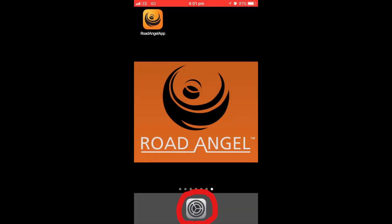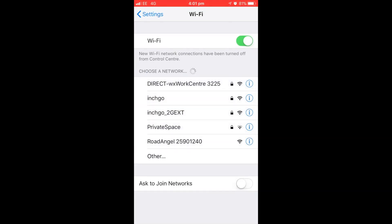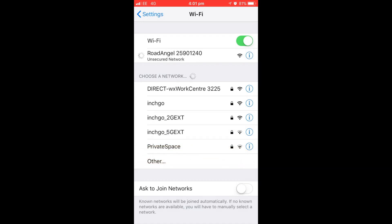Now to pair your smartphone to your Pure, go to Settings, then Wi-Fi. In your network list you will see Road Angel followed by your serial number. Select this network to pair to your Pure.